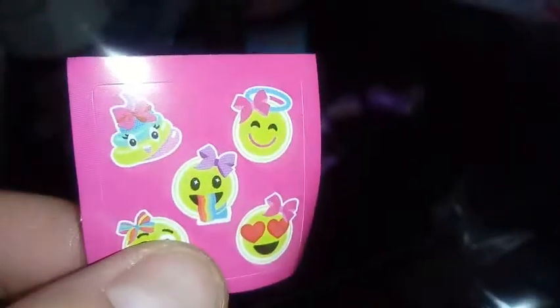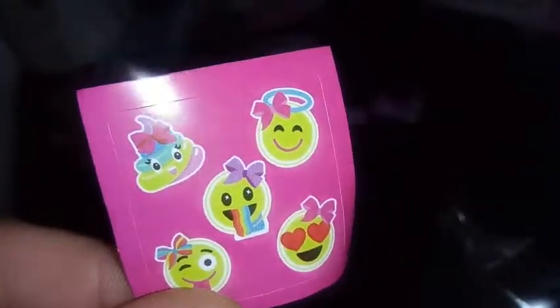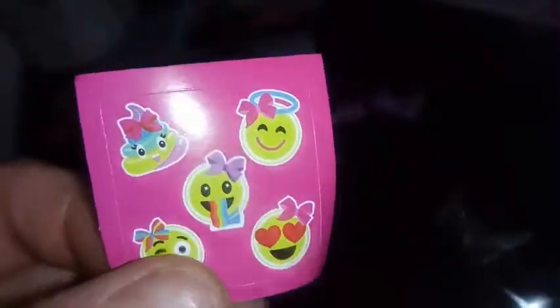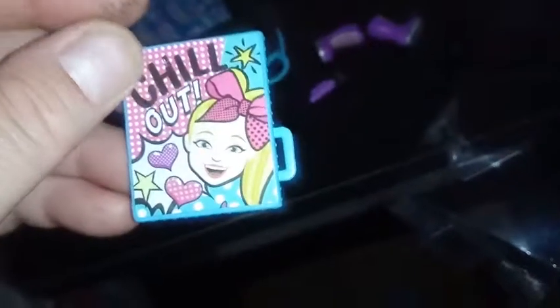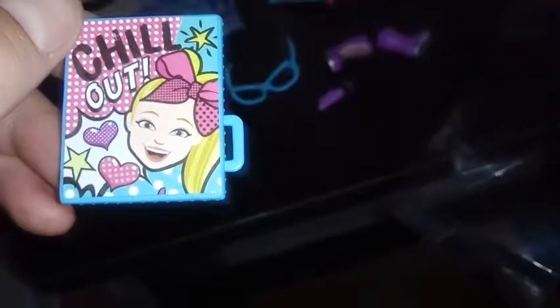Our next one — looks like we have some more stickers, some emoji stickers here. Rainbow poop, puking rainbow, with a bunch of different bows on. I don't know if this represents her at all, but we also have a canvas art that says 'Chill Out' on it, with JoJo's head in cartoon.